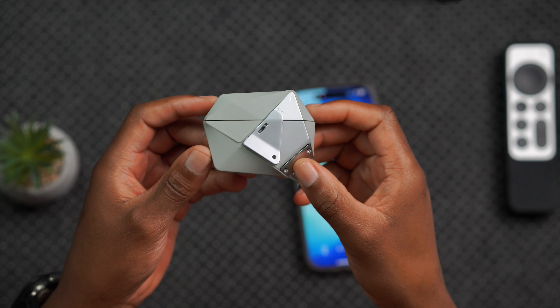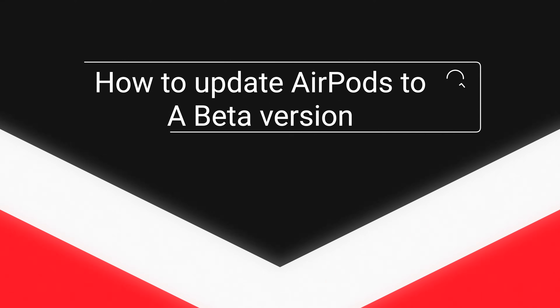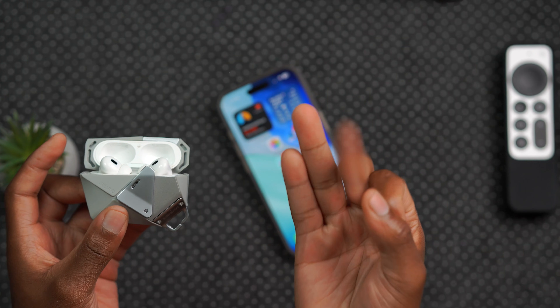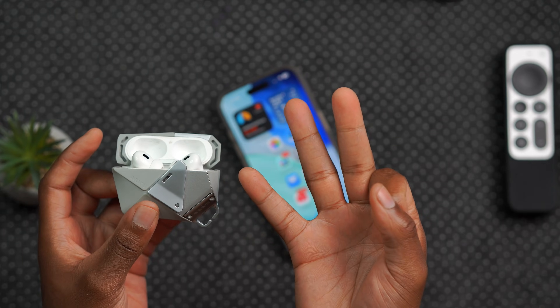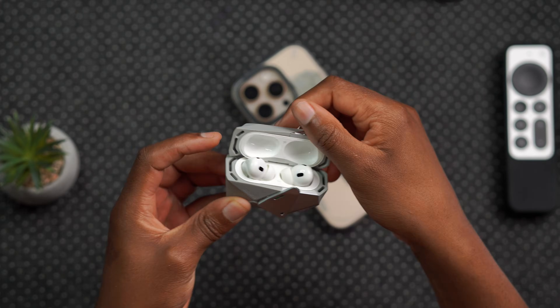In order to update your AirPods to a beta version, it's literally pretty simple. You can update using your iPhone, you can update using your iPad, or you can update using your Mac. Most people that have AirPods use their AirPods with their iPhone.